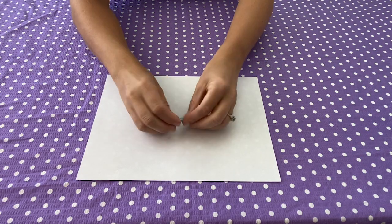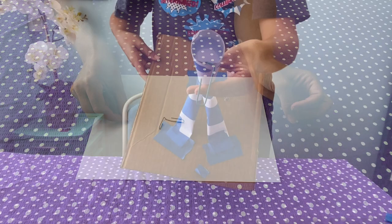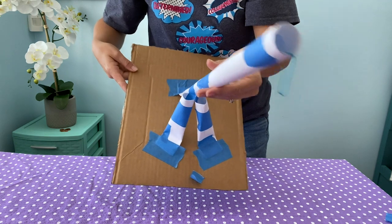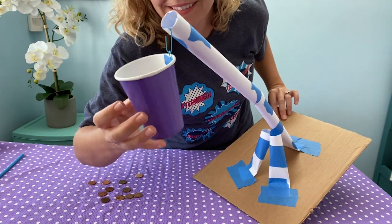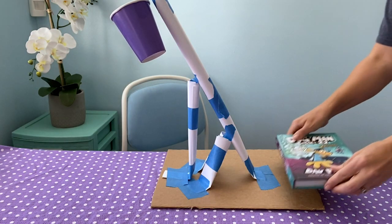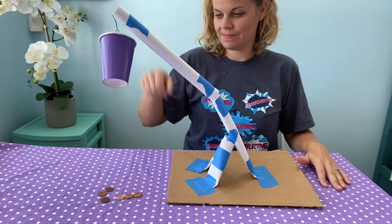When you're ready to test your crane, open a paper clip and tape it to the top of the arm. We won't add the string yet until we know it can withstand the weight test. Hook your cup onto the crane and start adding pennies. If the base lifts up, put a weight like a book on it to keep it flat. Keep adding those pennies until you get to 12.